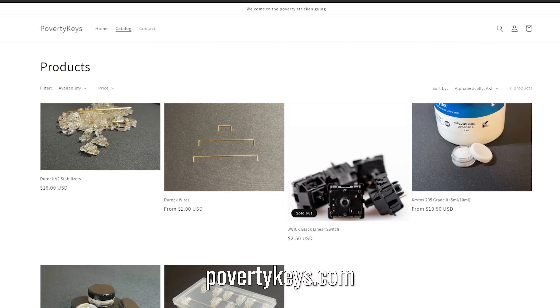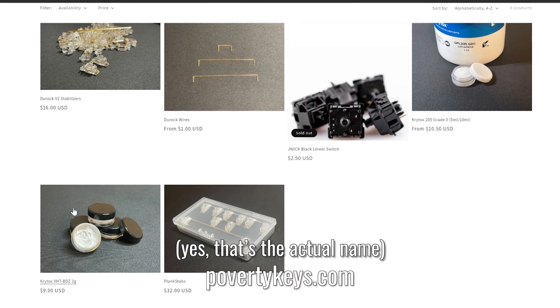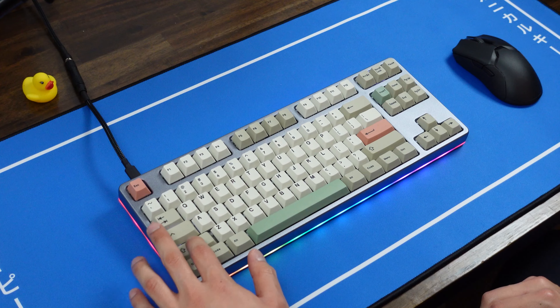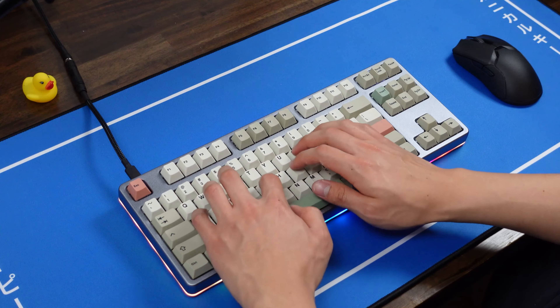I then lubed the housings with Krytox 205 grade 0 and the wires with Krytox XHT BDZ. If you're in the market for lube, I'm now partnered with a new vendor that specializes in lube and stabilizer tools — Poverty Keys. They have some of the best lube prices on the market, which get even better with discount code TECHBRO for 5% off. The difference between the stock and newly tuned stabs is pretty night and day, both in terms of sound and feel.